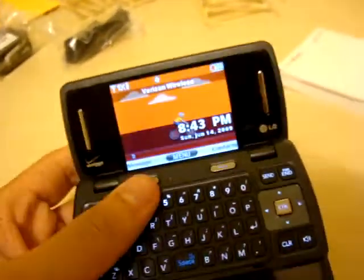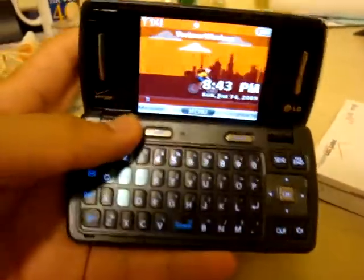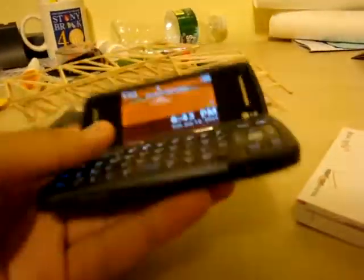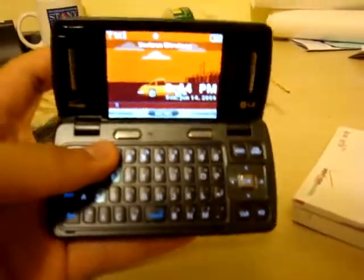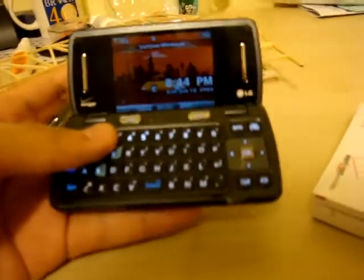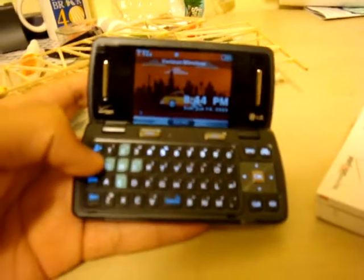I've only been using this phone for 15 minutes or so, so I don't really know how it fully works yet. But as soon as I get to learn everything and use it for a while, I'll give you guys a full review so you know if you want to purchase it. It just came out a couple weeks ago — it's a really new phone.